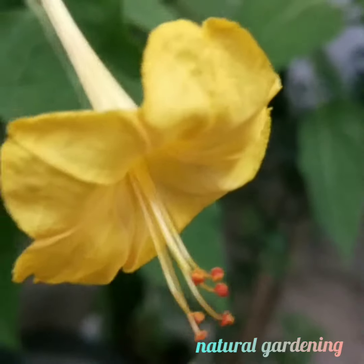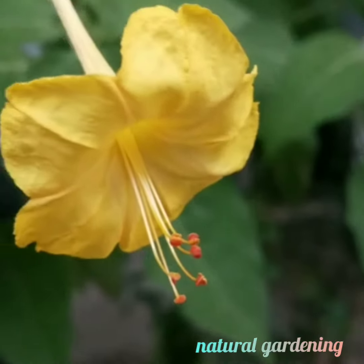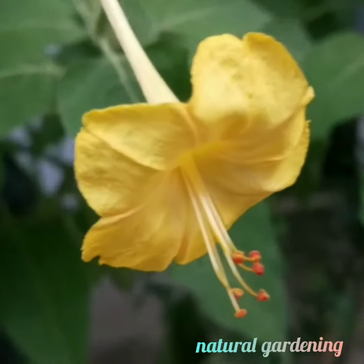These flowers are used in food coloring and cosmetics coloring. They serve as a natural food coloring dye.